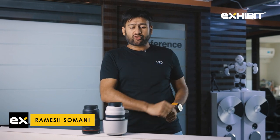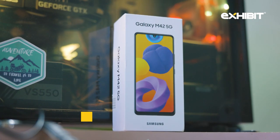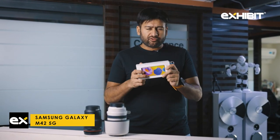Welcome back to Exhibit, guys. I hope you're keeping safe, staying home, and taking good care of yourself. Today we have the Samsung Galaxy M42 5G with us and we'll be doing the unboxing, first impression, and a sort of mini review of the smartphone.